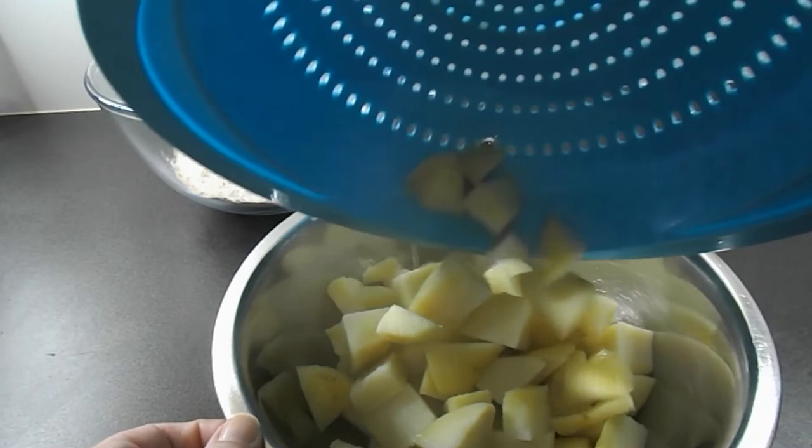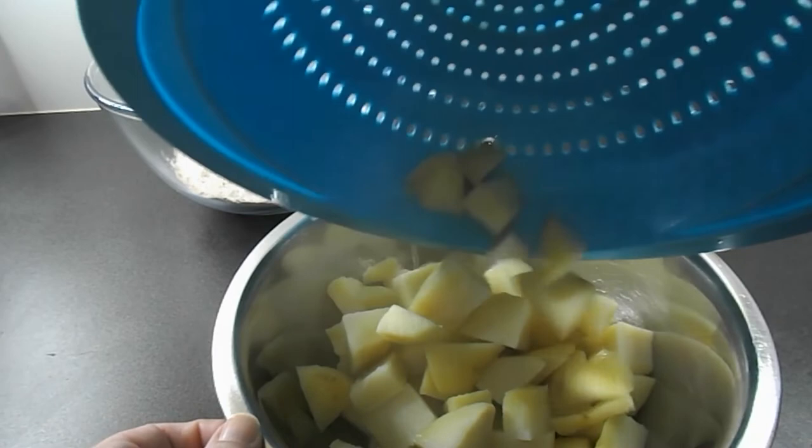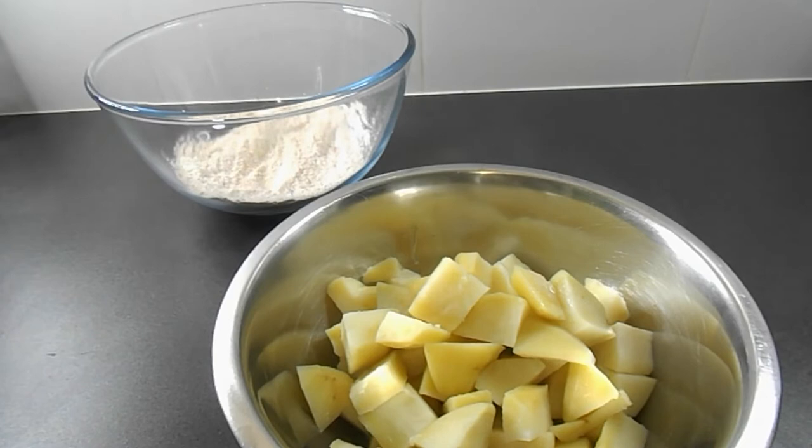Once your potatoes are soft enough, take them off the heat and drain them. In a separate bowl, place a quarter of a cup of canola oil and the cooked potatoes and mix. Once the potatoes are covered in the oil, cover them with the spice mix.